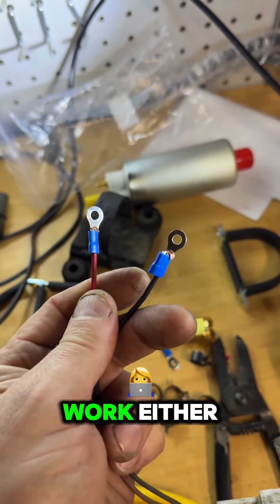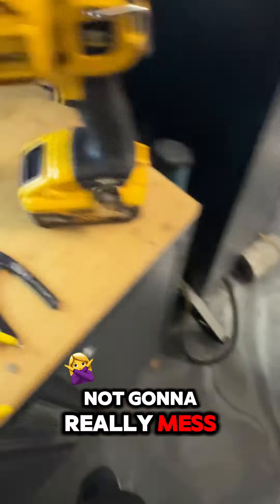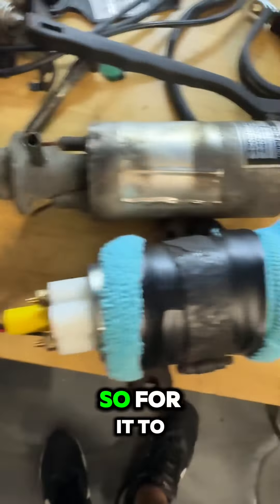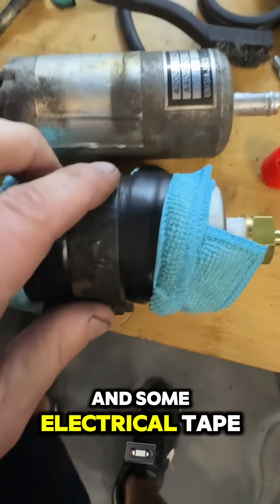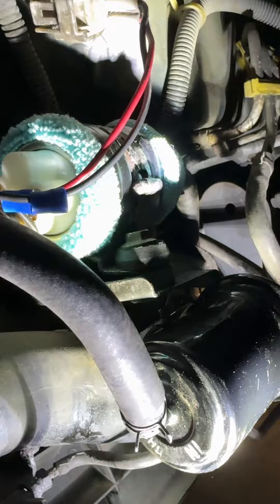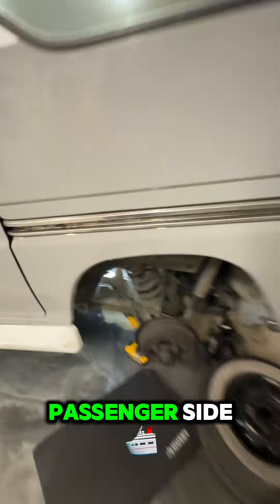It's labeled — positive and negative — you're not going to mess it up. Black is negative, red is positive. The original bracket was so rusted through that the screw just broke off, so that's a shop rag and some electrical tape — don't judge me. She's installed, wired up, hopefully this works, right here on the passenger side.